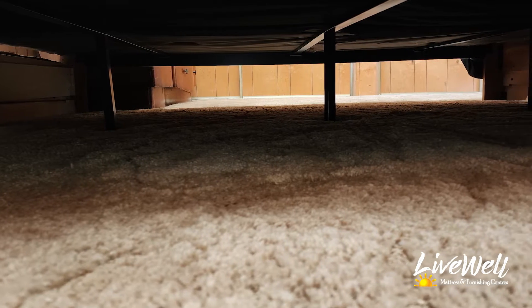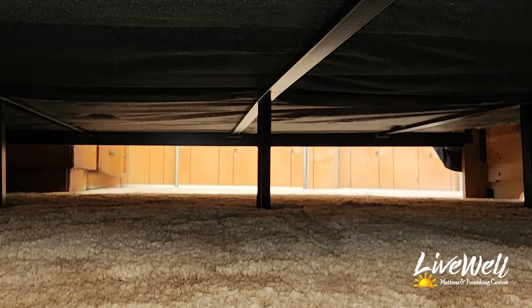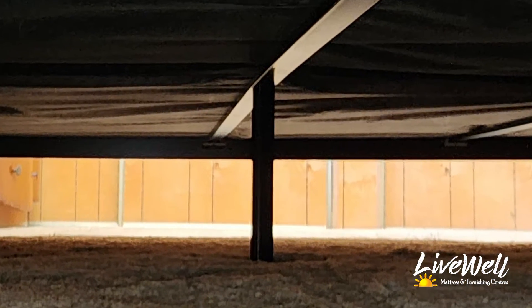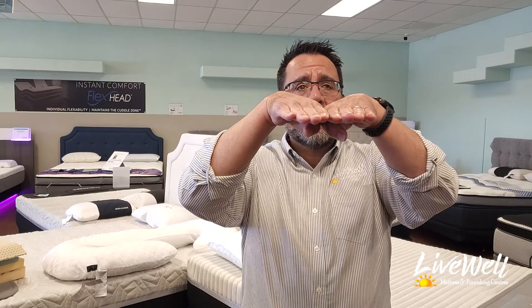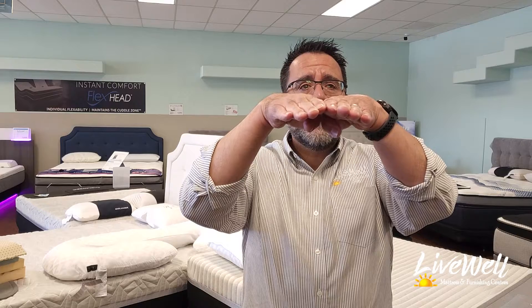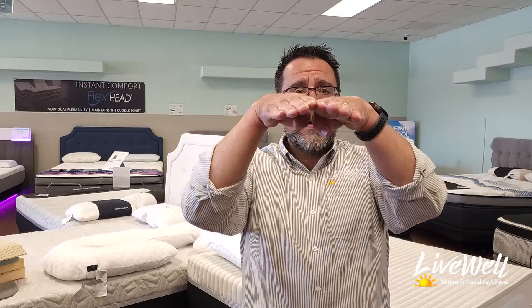If those cross beams happen to have stakes on the bottom that are a little too high, they tend to be rounded up. What happens is — this is a king, so you have two box springs — they're supposed to lay flat. But when you have a stake in the middle that's actually lifting them, it's going to create a hump.